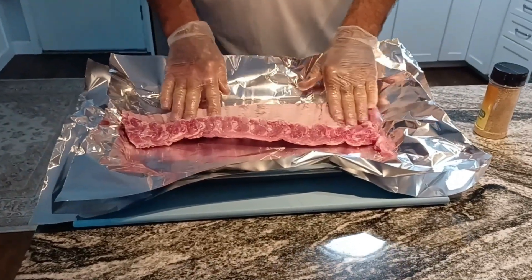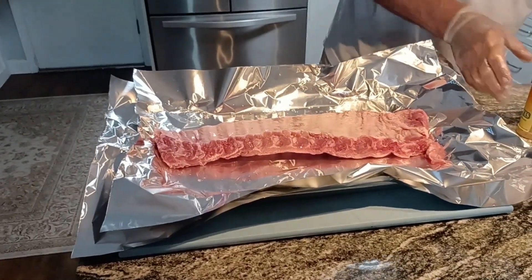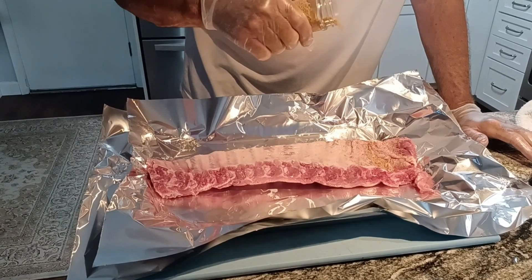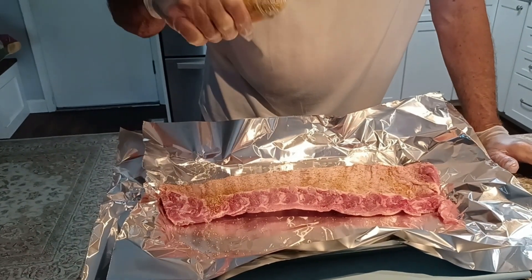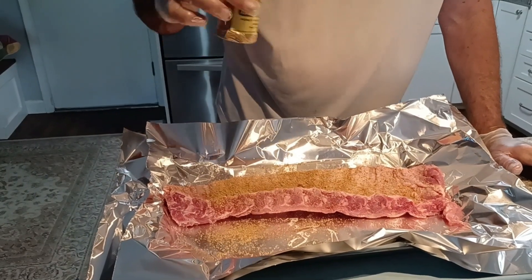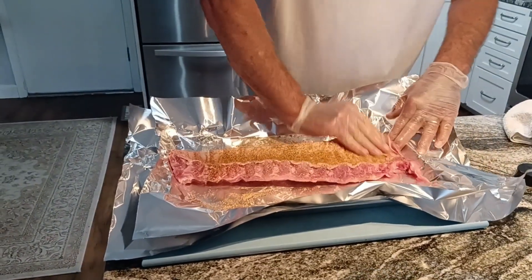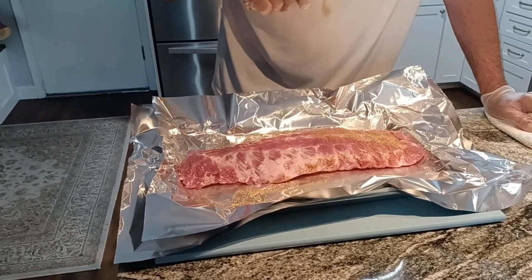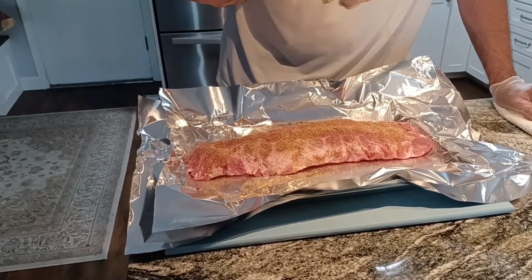I'm going to transfer it to a baking pan that has double foil on it. Now I'll put the spice blend on here pretty liberally, covering it well. I do both sides — the bone side and the meat side. I don't think you can really put too much, so I season it up good, then just rub it in.